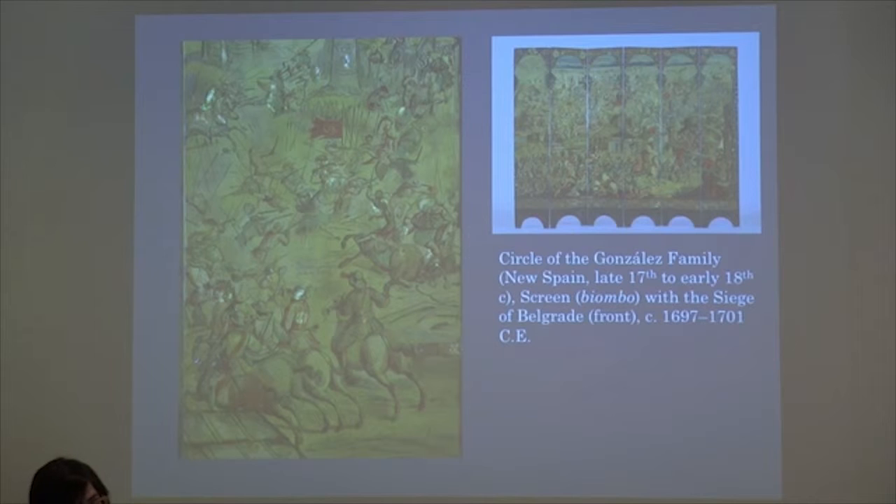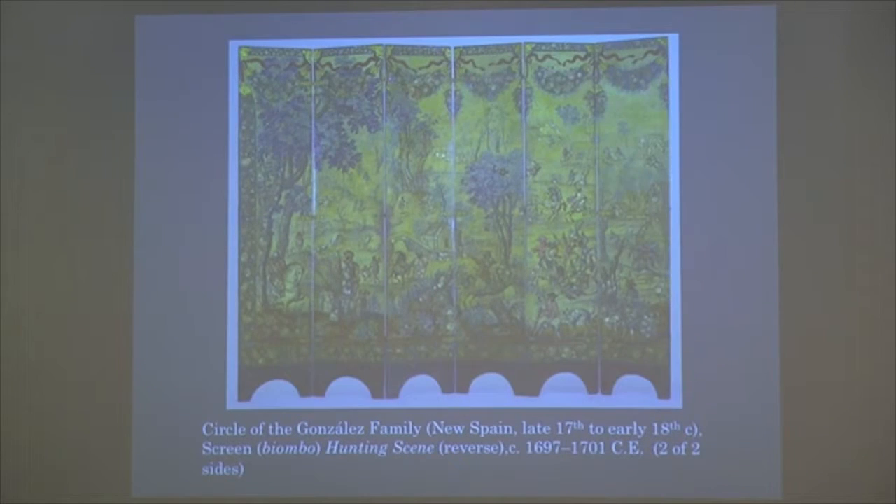The screen would be dividing a space, and that's why I was talking about the two sides. One side would have been the political side — if you're visiting him as one of his officers, another politician, or an aristocrat, that's the side you would see. He wants you to be reminded of Spain's power. The other side is the hunting scene.